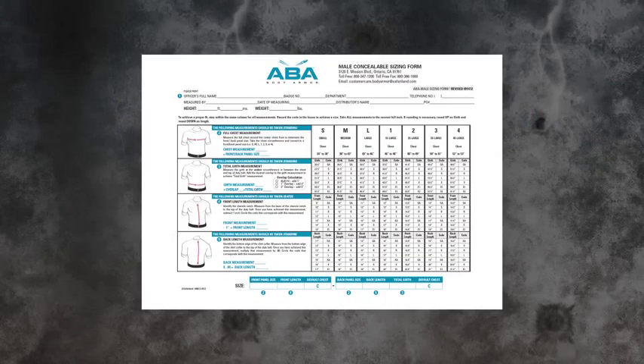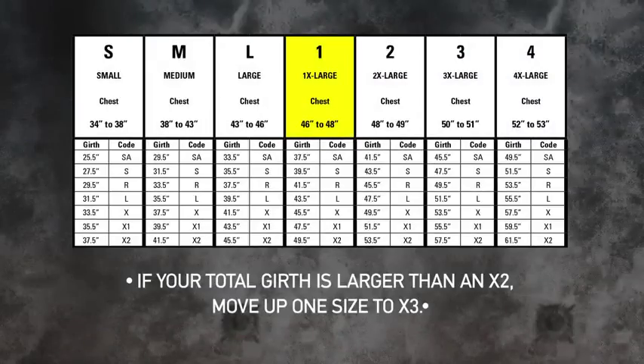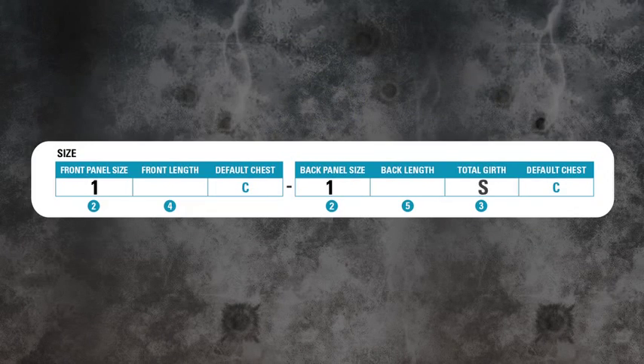Use the total girth measurement and reference the code using the sizing chart. For example, a total girth of 39 inches would have a code of S. Fill out the corresponding box on the bottom of the page with this size.